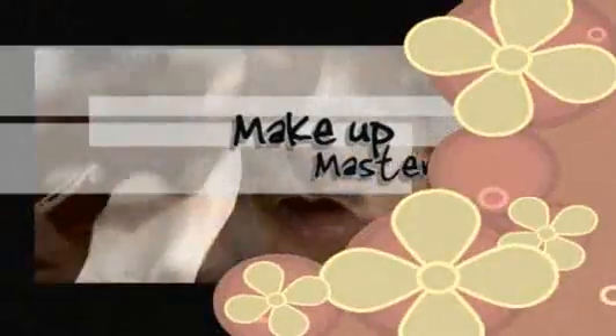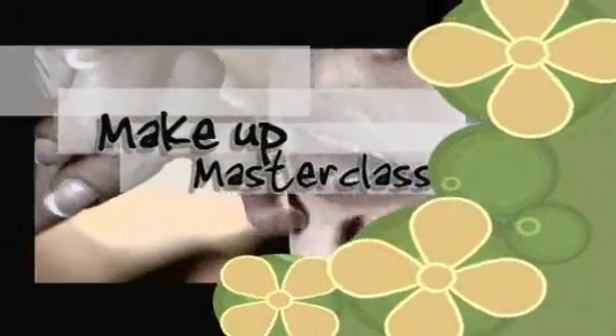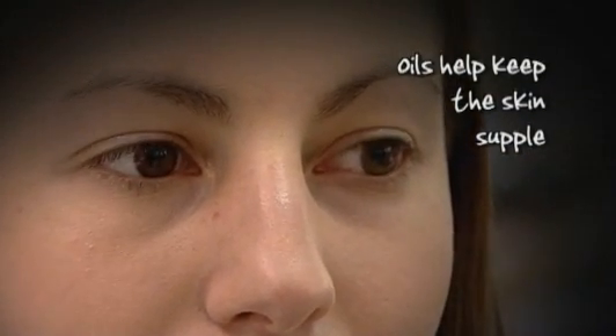Laura Mercier make-up artist Emma Ekpo is at Harvey Nichols to bring us all her top tips on makeup application, and this week she begins with skin preparation. What we've done with Sarah is cleanse the skin with an oil. Initially the thinking was that oils would overclog the skin and destroy the makeup finish, but we now know that oils help keep the skin nice and supple.